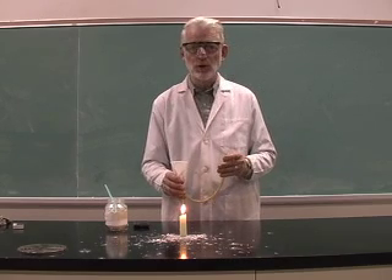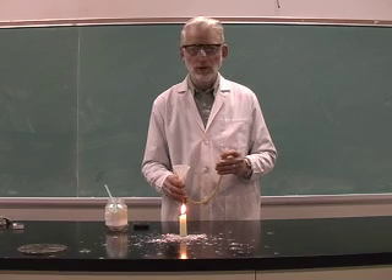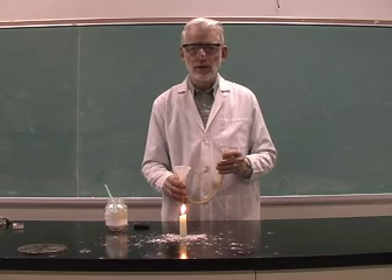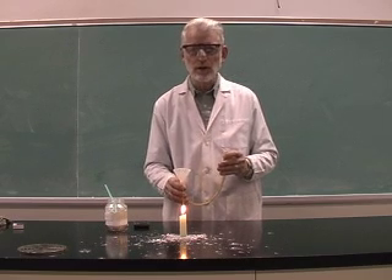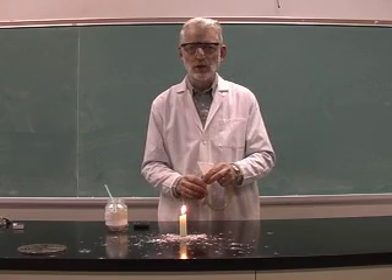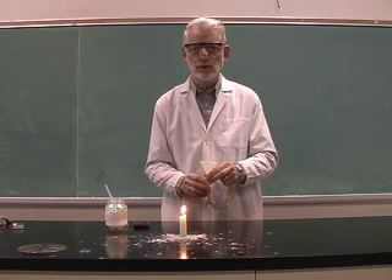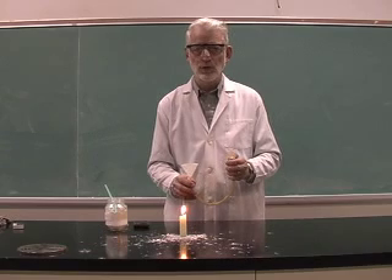Now when I blow into the funnel, what I'm doing is actually blowing the cornstarch into the flame as a dust. And when it's as a dust, there's a large surface area in contact with oxygen and I have a source of ignition. And so suddenly we have an explosive reaction as the cornstarch bursts into flame. This is known as a dust explosion.